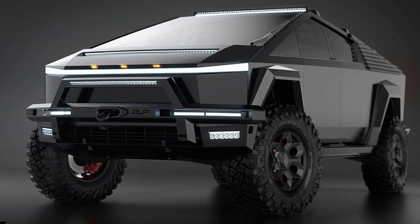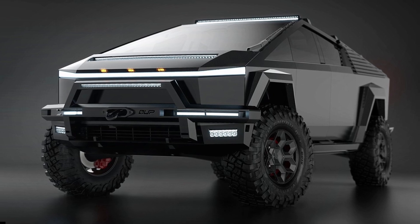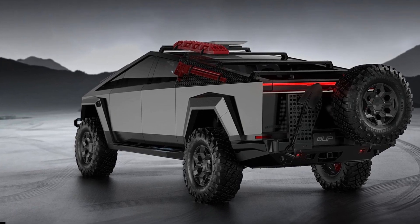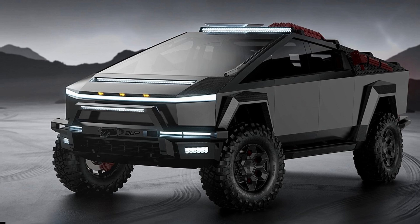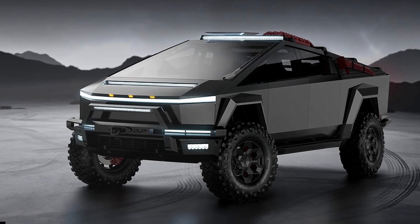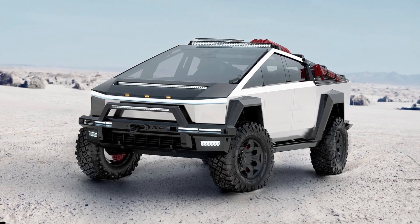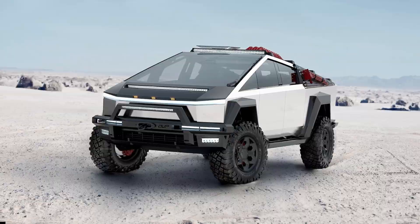Other products available in the Up Invincible package include non-beadlock forged wheels from $1,398.75, a roof rack set at $1,395, brake rotors from $1,195, brake pads from $395, a brake line set at $295, side sill panels at $995, front and rear sway bar quick disconnect end links from $325, wheel spacers at $155, a bed storage slider system at $100, and a Starlink mount at $75.